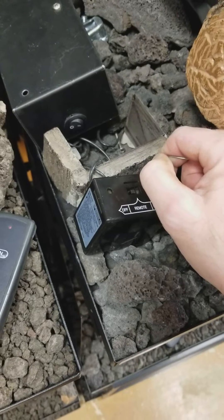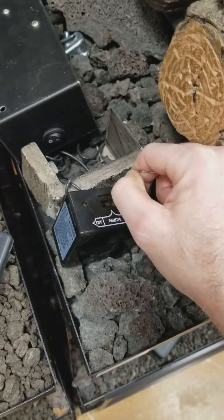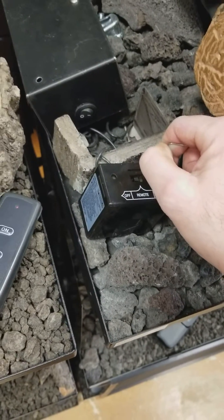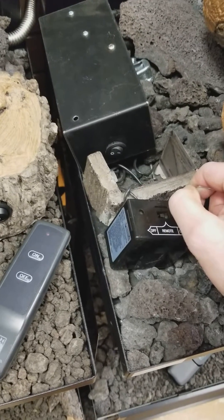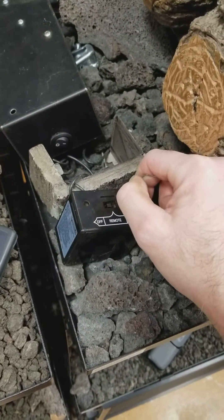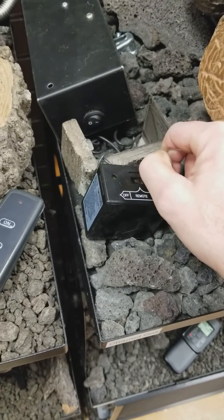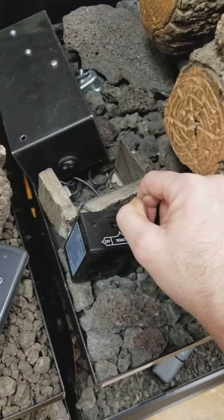If you're watching this and you haven't watched the video on how to re-sync the remote, you'll want to watch that first. After the minute is up, we're going to release the button and let it beep out, then we're going to re-sync it, and hopefully that should solve any interference issues.